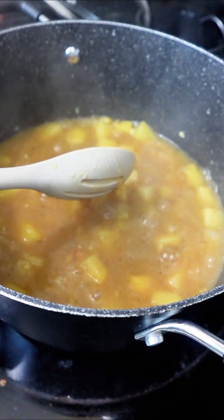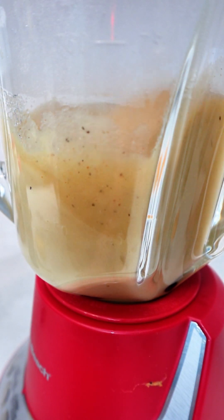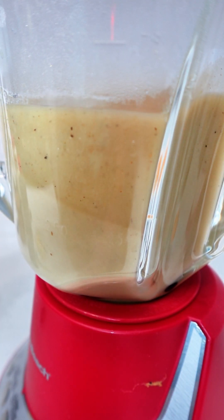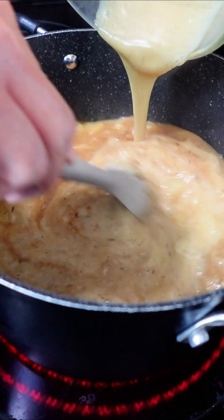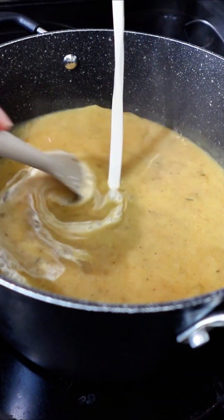We're going to take approximately one cup of these potatoes and we're going to put them in a blender. We're going to blend these until they are nice and smooth with no lumps. After they have blended and they're nice and smooth, we're going to take that mixture and add it back to our potatoes. It's looking nice and creamy already.